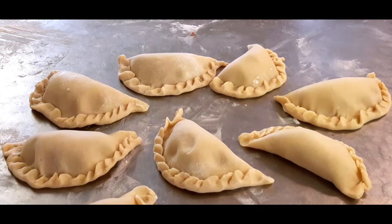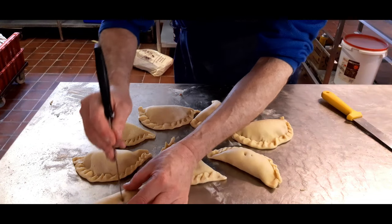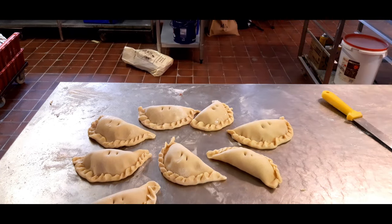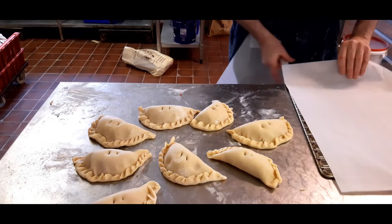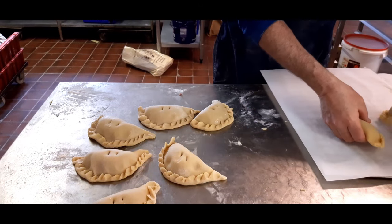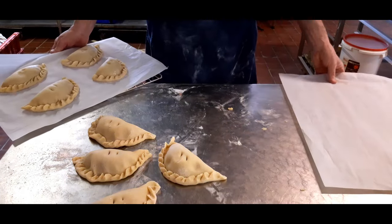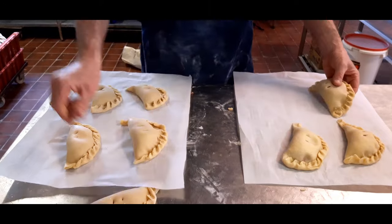Next thing to do: we're going to put some holes in the top — breathing holes to let the steam come out. And now we're going to tray them up. I've got baking wires here and on top I'm going to put baking parchment. Or if you've got that fancy reusable paper which you can just wash, you can use that as well. Just OCD them onto the tray.